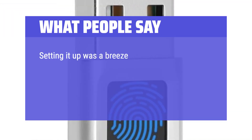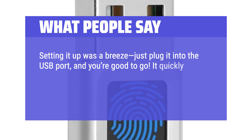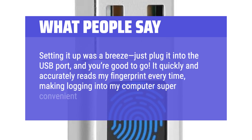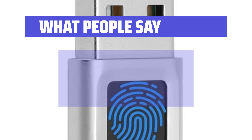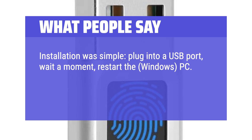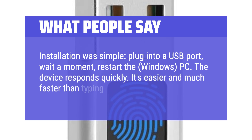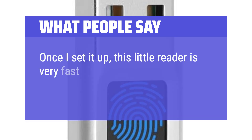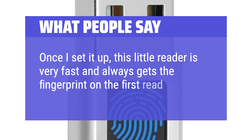What people say: Setting it up was a breeze — just plug it into the USB port and you're good to go. It quickly and accurately reads my fingerprint every time, making logging into my computer super convenient. Installation was simple: plug into a USB port, wait a moment, restart the Windows PC. The device responds quickly; it's easier and much faster than typing a password. Once set up, this little reader is very fast and always gets the fingerprint on the first read.